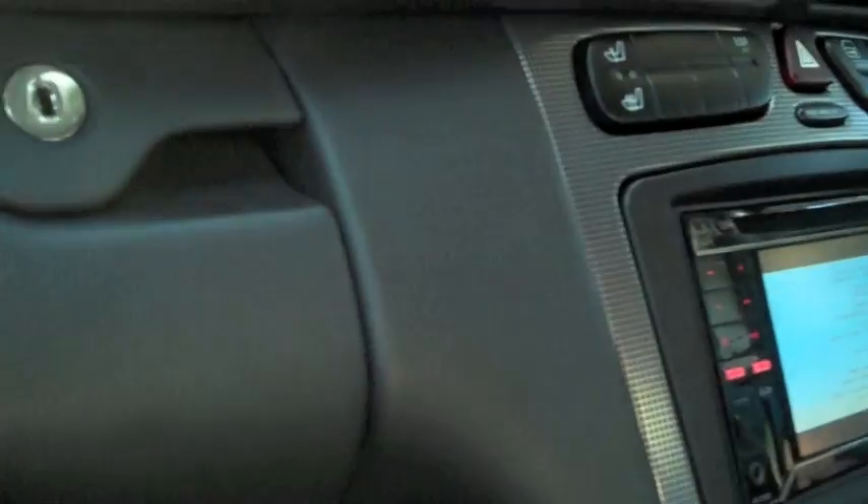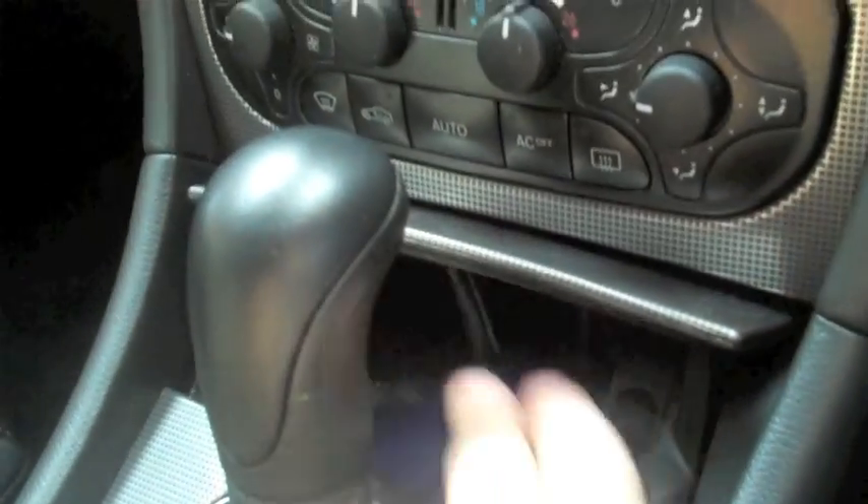It doesn't look very factory fit obviously, but when you remove the iPod you can still close the ashtray, as you can see.